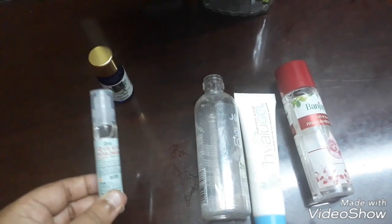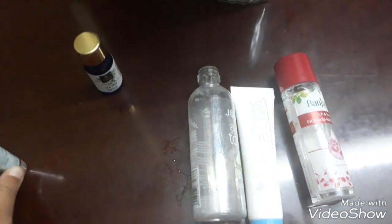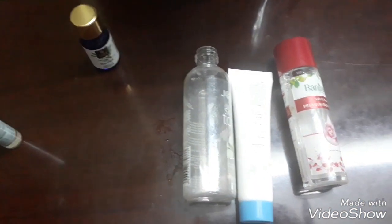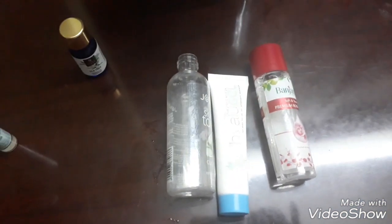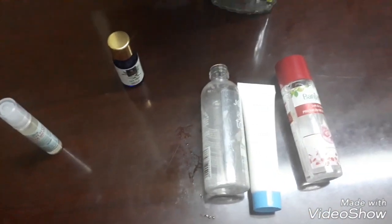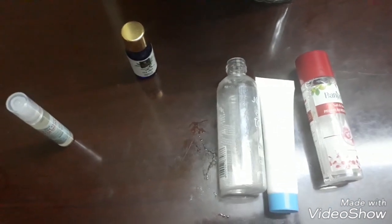It's a cheap alternative, you should try it — it definitely gives good results. I'm going to mix up all this and then just spray it on my face. That's when it serves the purpose of my toner. I like rose toner because I like the smell of rose; other toners I'm not a fan of.